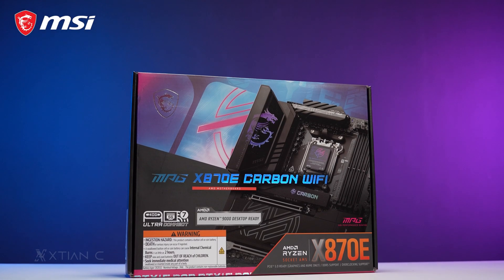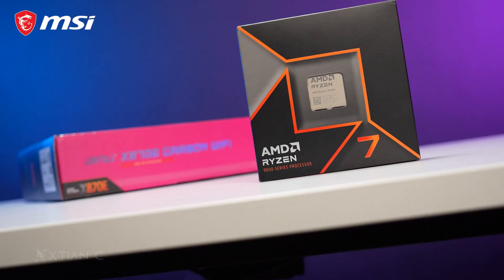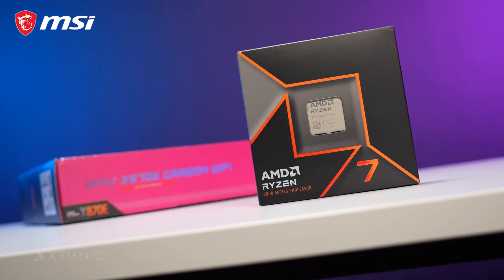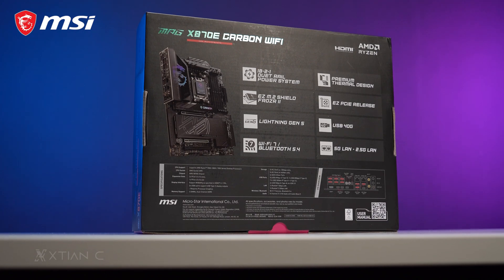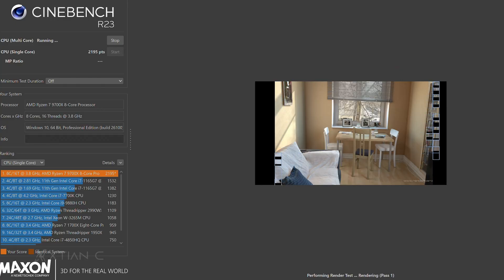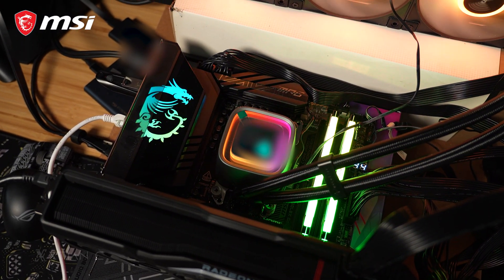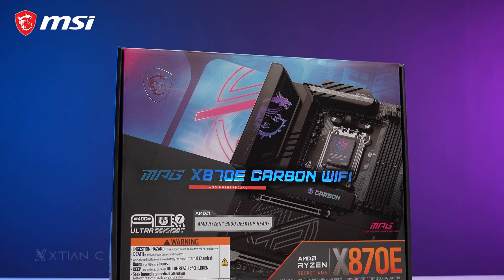Hey, what's up guys, Action here. What I have now is the MSI MPG X870E Carbon Wi-Fi, a motherboard that is best paired with the new AMD Ryzen 9000 series CPUs. In this video we're going to test it, talk about the motherboard's features and design, as well as show you some benchmarks with the AMD Ryzen 7 9700X, so you guys know how this configuration performs in games and workloads.